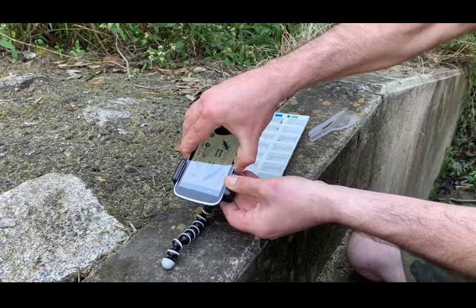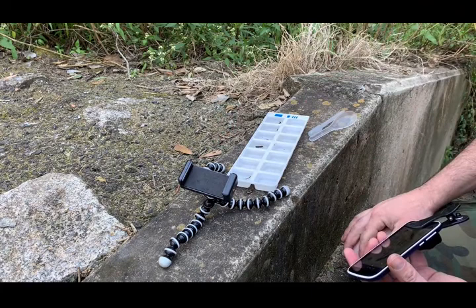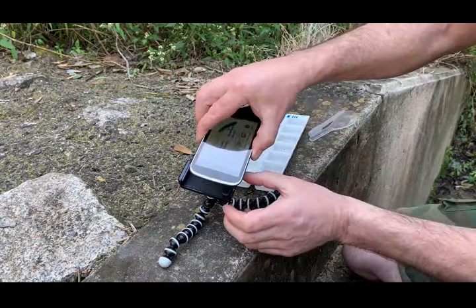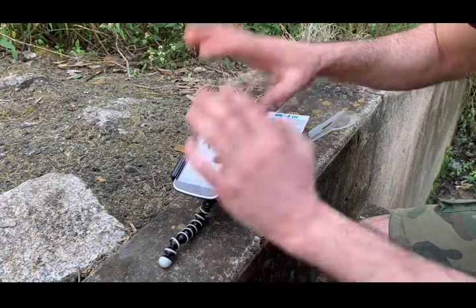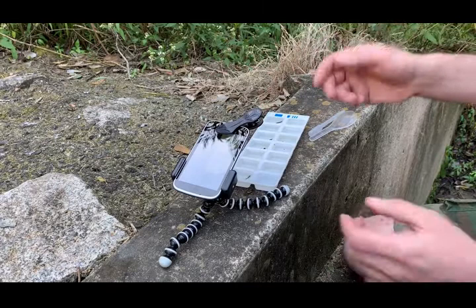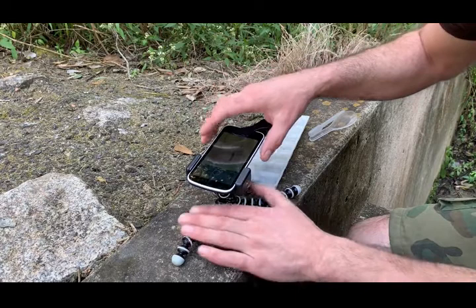Now we'll walk through the basic steps of taking a simple macro photograph of bugs already in an ice cube tray. In this cell I've got an isosticted damselfly — the ones with the division in the gill filaments at the end, or the tails. I'm going to set this phone up in the little octopus tripod, and it's currently in the Waterbug app, but I'll switch back to the native camera app to demonstrate that you can use that too. And then we're going to zoom in.